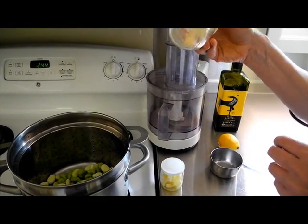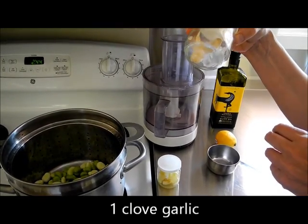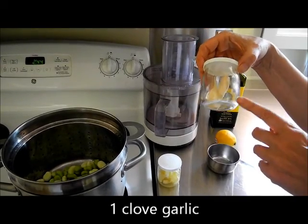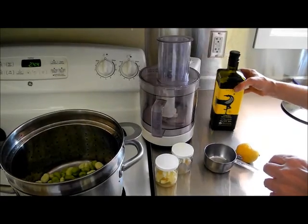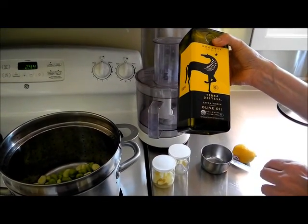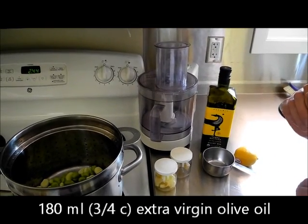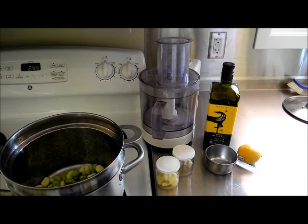I've got some garlic that looks a little unhealthy because it was in the freezer — it was some I dug up from my garden and kind of bruised, so I just popped it in the freezer. This is a good way of keeping it. And then we're going to have some nice olive oil to put in it as well, and we need some mint which we're going to go and pick from the garden. So those are our ingredients.